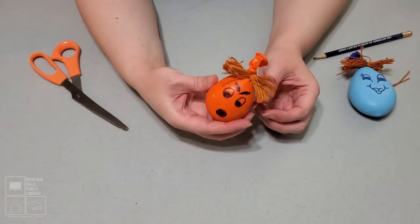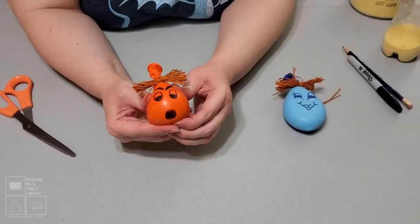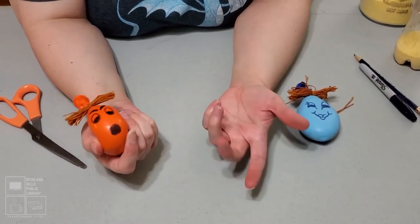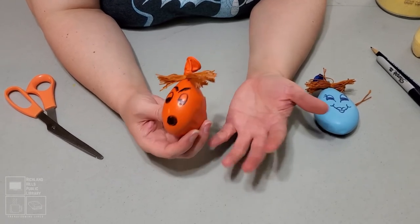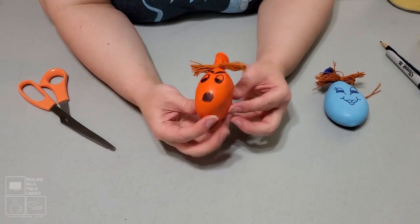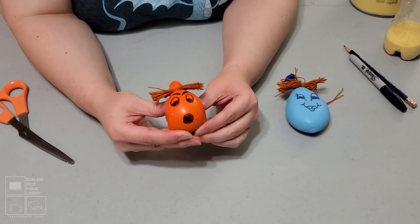This is super easy, and it's really nice to have something you can just play with in your hands while you're studying. Even if you're not using it as a stress tool, sometimes it's nice to have something to do with your hands while you're doing a lot of reading. Some people are just like that anyway. So there you go — you're good to go.